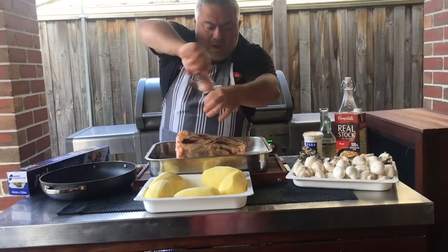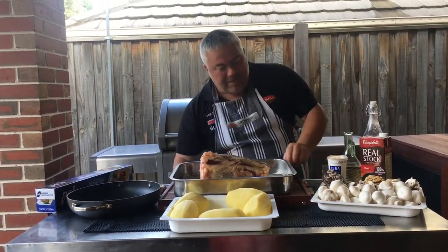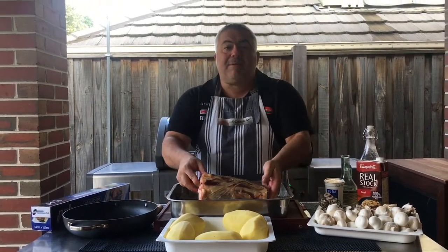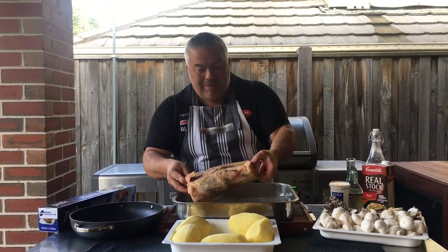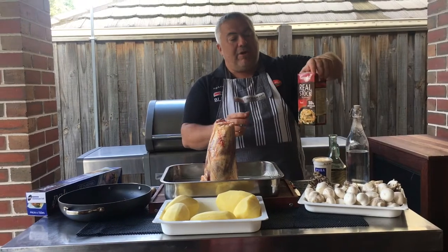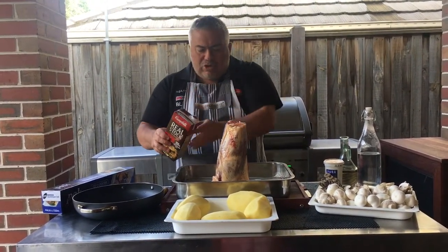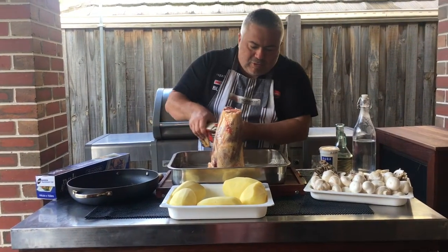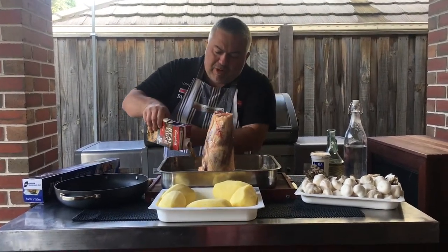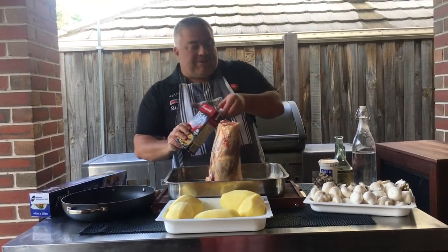With my tray, all I've done is put a bit of a rack inside to keep the beef shank off the bottom of the tray and some paper underneath which helps with the cleaning. So we put in olive oil, salt and pepper and that's it. Now we're going to get some real stock - Campbells - and we're just going to put it at the bottom. We want to keep as much moisture as we can, so I'm going to put about two cups and then another two cups of water.